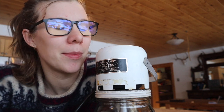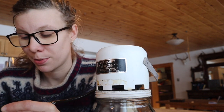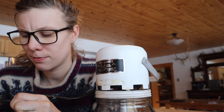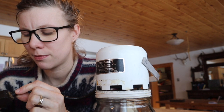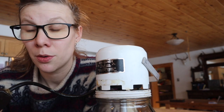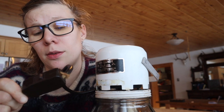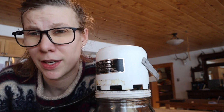My mom and stepdad happened to be coming up soon after. My stepdad had to replace this switch because it wasn't working, so my stepdad did fix it.